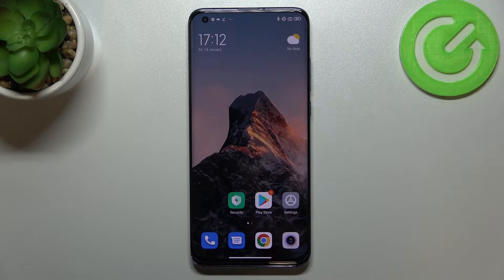Hi everyone! In front of me I've got the Xiaomi Mi 10 Pro and let me share with you how to add the fingerprint to this device.